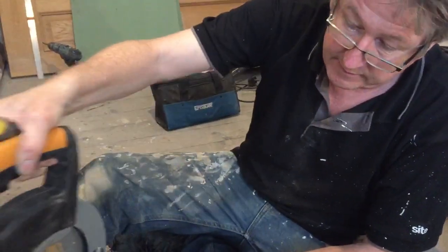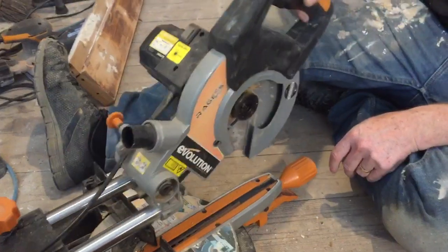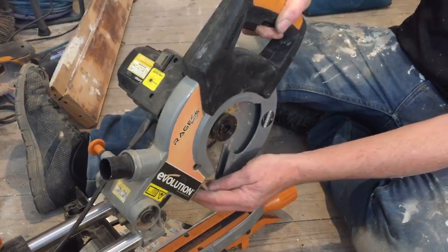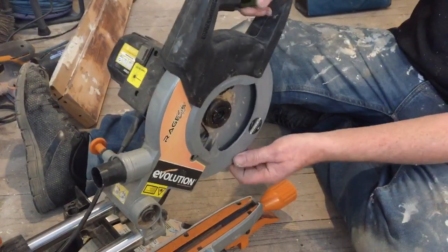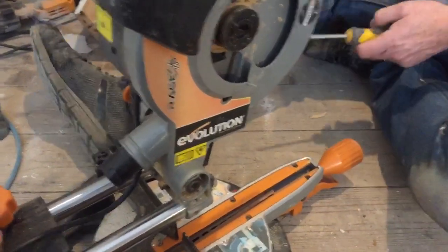It didn't retract before, but now it retracts. It makes a funny sound, but it retracts. I'm not quite sure why it's doing that — it might just be hitting the base here and knocking. But it works now.